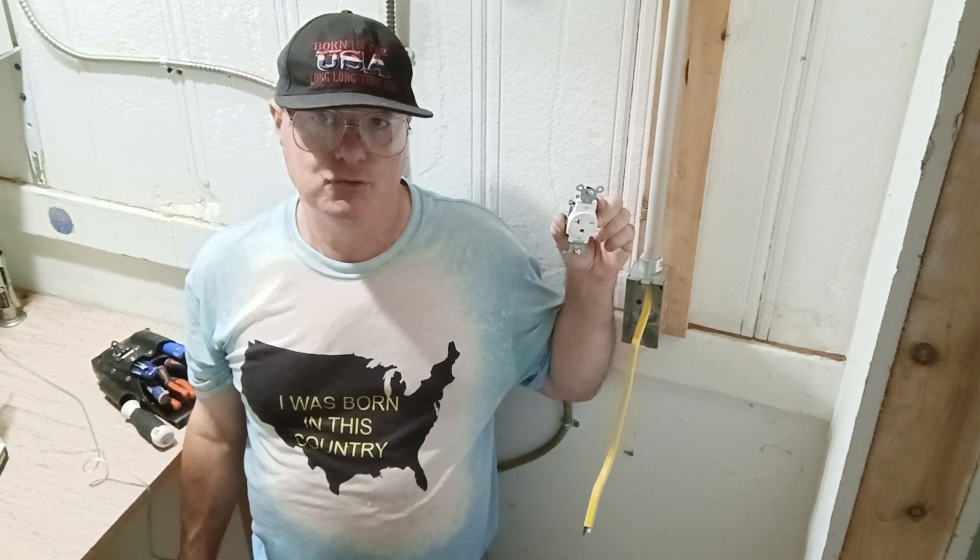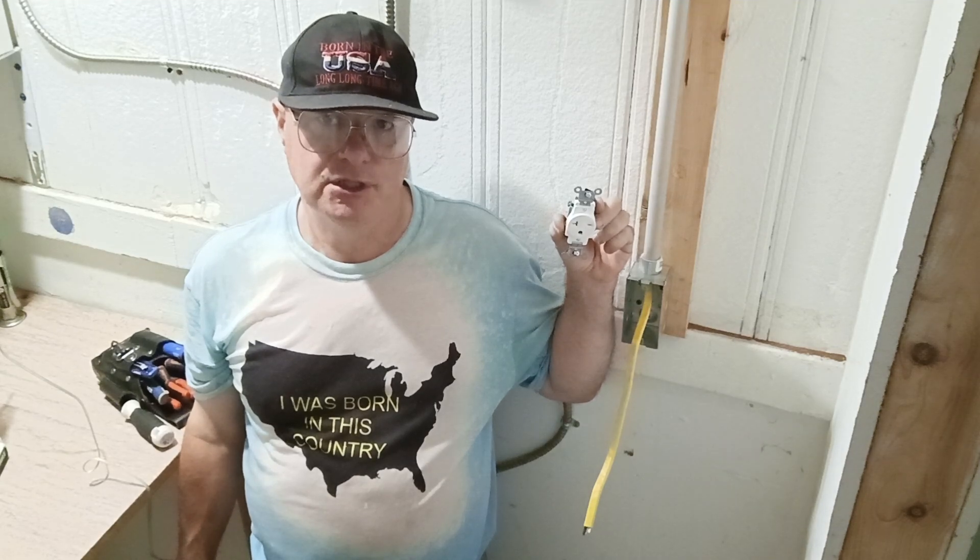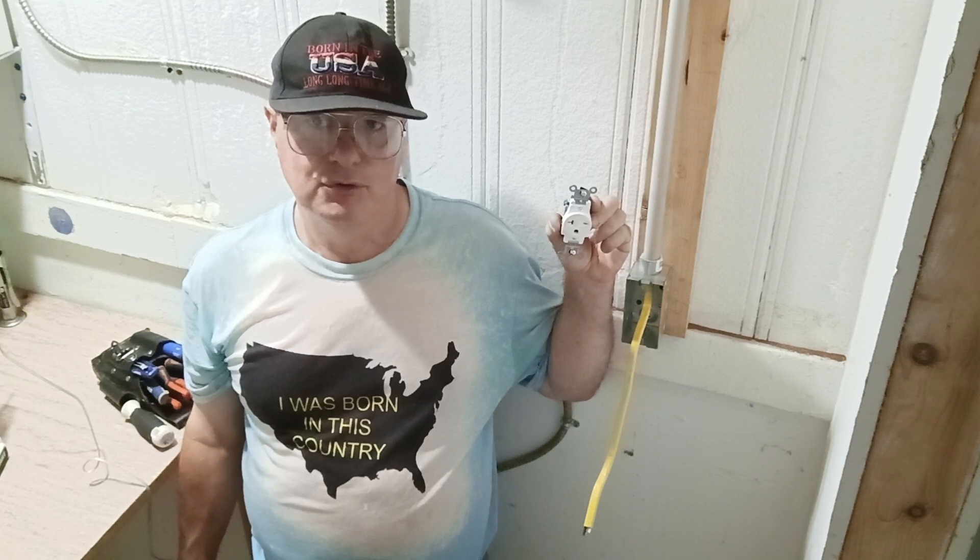For most branch circuits, but for lighting they'll most generally use a lighter gauge wire, which is 14 American wire gauge. However, you're allowed to put outlets on it, but not appliance outlets or outlets in the kitchen. You can use the 14 for your bedroom or living room.